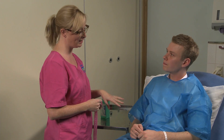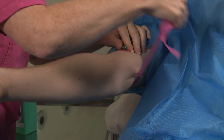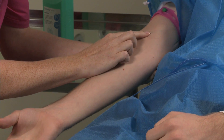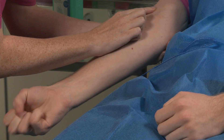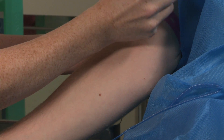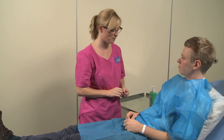Apply the tourniquet to the arm approximately four fingers width above the elbow. At this early stage, it is recommended that you look at the patient's veins in order to ensure you feel confident in carrying out this procedure. If you find the veins are difficult to see and feel, then it may be appropriate to ask someone more experienced to cannulate the patient instead. Release the tourniquet before leaving the patient.